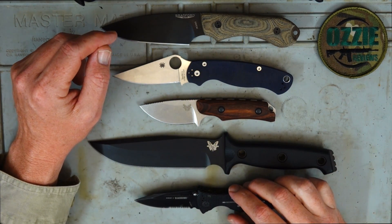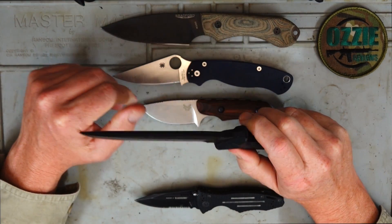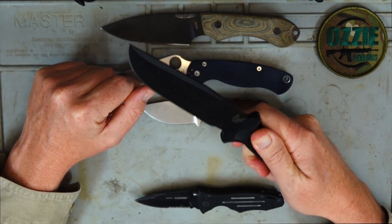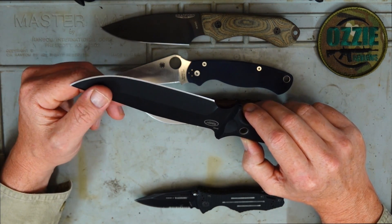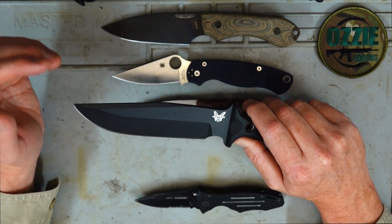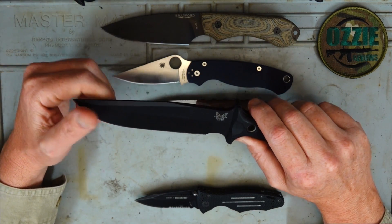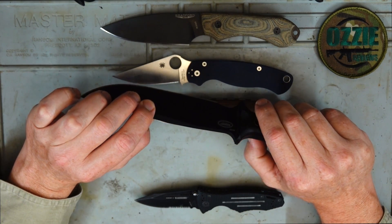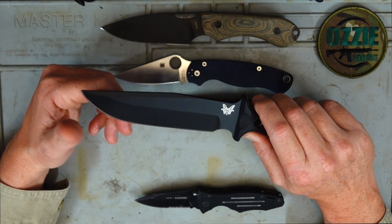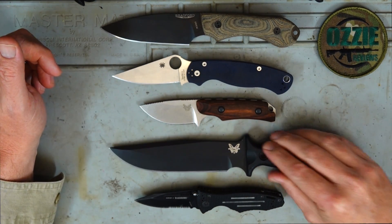Moving into high-end knife steels — 154CM is one really good steel in this category, which this Benchmade Bowie is made from. Who doesn't love a Bowie knife — this is just a good-looking knife. It scores 6 out of 10 for edge retention, 6 out of 10 for corrosion resistance, and 5 out of 10 for ease of sharpening. You can see the pattern: as you go up in quality you get better edge retention, not too bad corrosion resistance, but sharpening becomes a little more difficult.